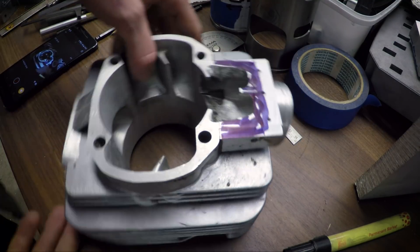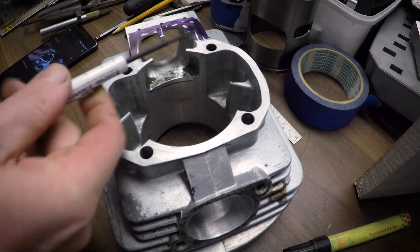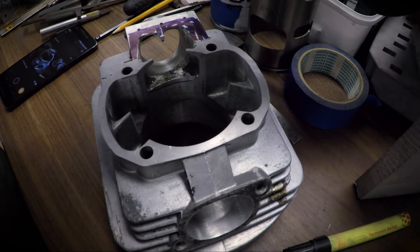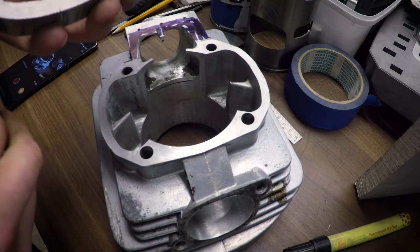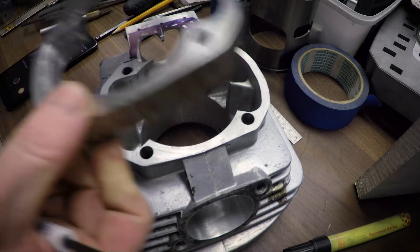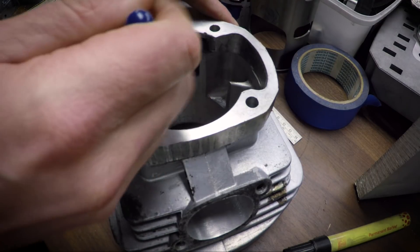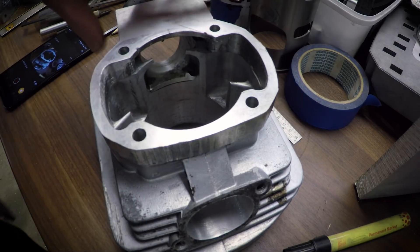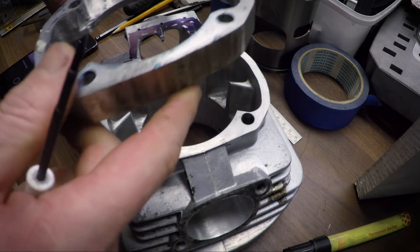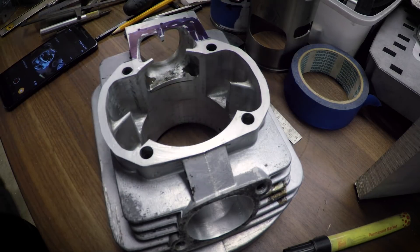The intake port is going to be about five millimeters below the end of the cylinder. This is my old spacer — the new spacer will be different. The old spacer is much too wide for the piston because the skirt is not wide enough and it will hit the bottom. So I'm going to make a new spacer, which is how I'm going to have an intake port that is actually below the bottom of the cylinder.